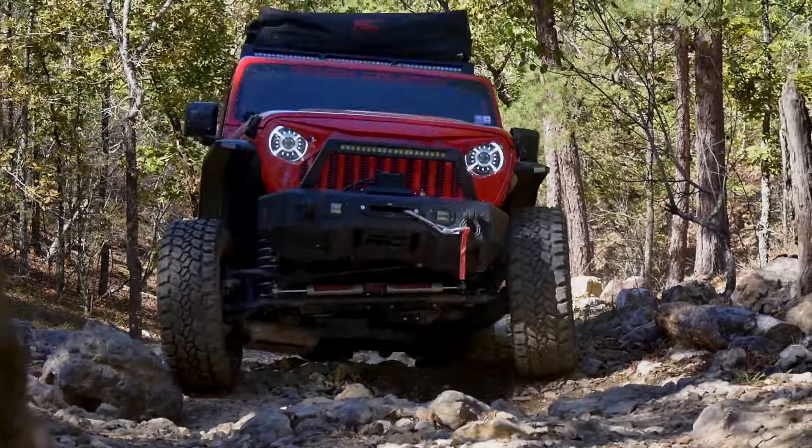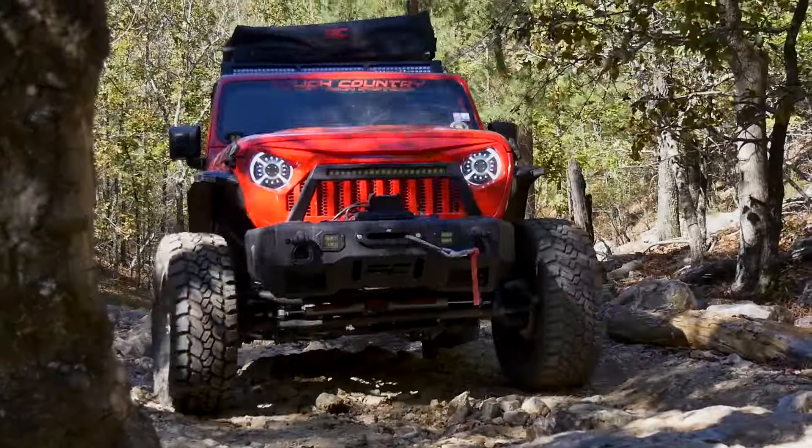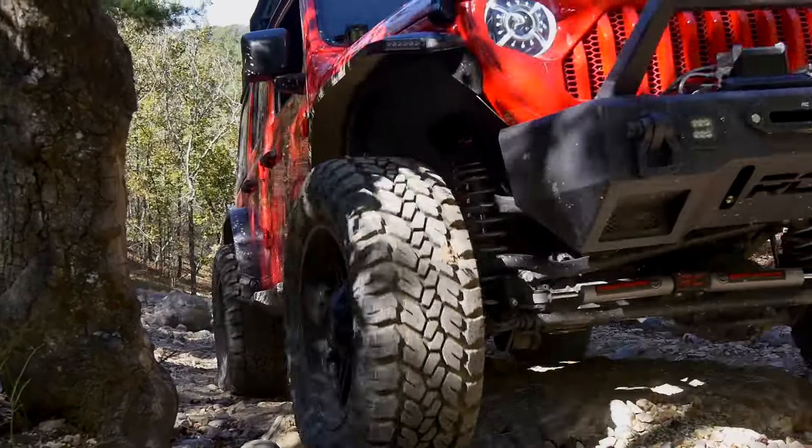We're on the trail with Mid-South Jeeps having a great time, hitting some intermediate trails — some twos and threes — getting warmed up, and having some new drivers get their trail legs, if you will.